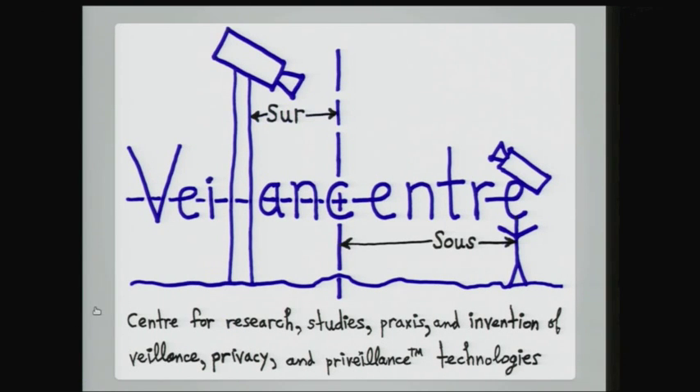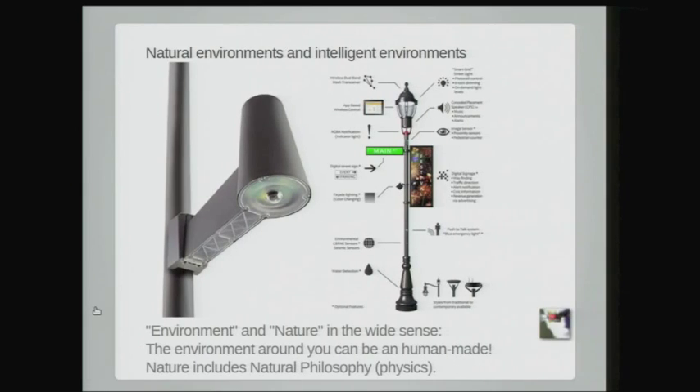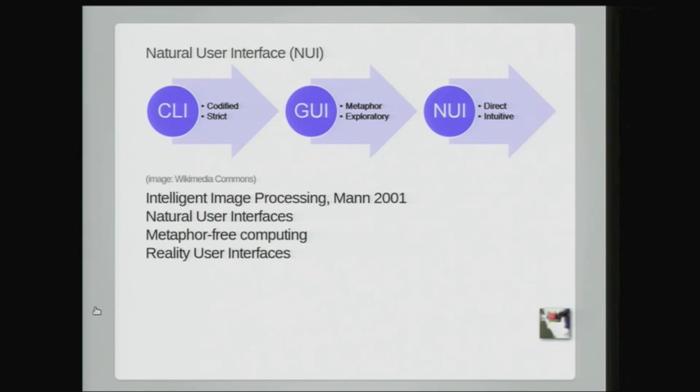We have the Valence Center, which is a center for research, studies, praxis, and invention of valence, privacy, and privalence technologies. This addresses directly the issues of cameras because we have cameras all around us — in streetlights, for example — to see traffic flow and adjust the lights.